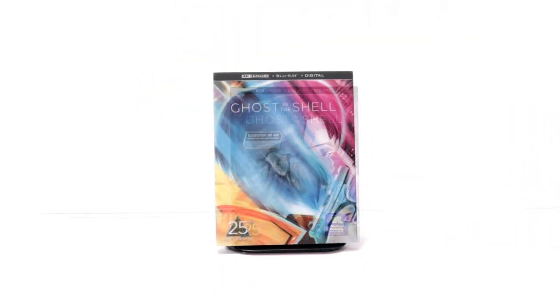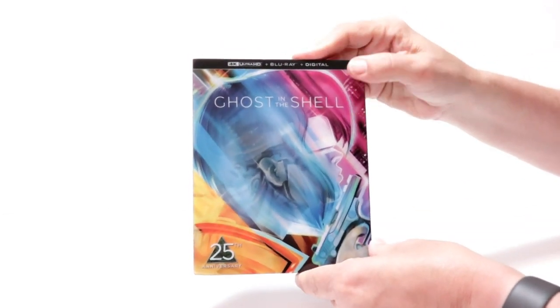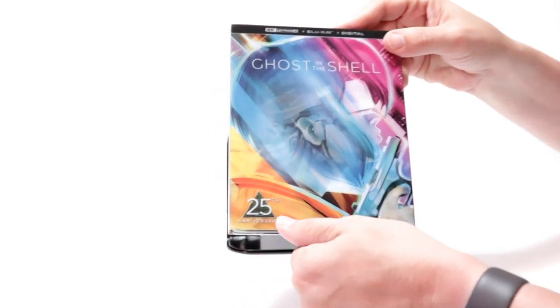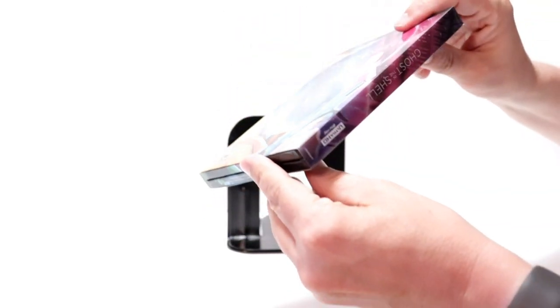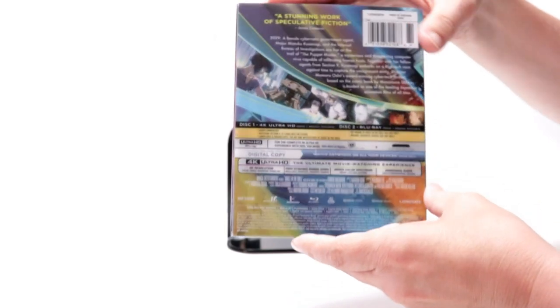I've got the wrapper off. Here's the front. It's got the title with 4K Ultra HD, Blu-ray and digital at the top and the 25th anniversary logo down here at the bottom. And here's the spine and then here's the back.